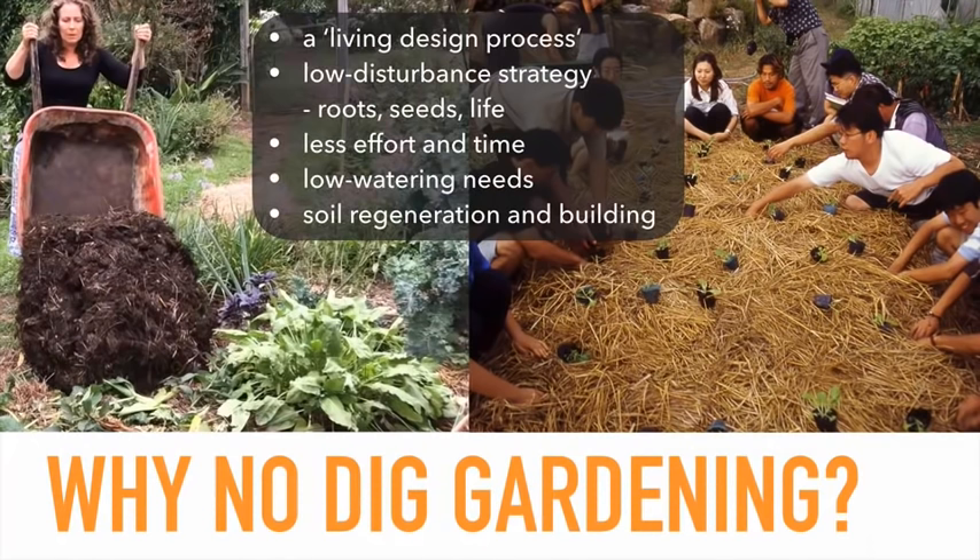Why do no-dig gardening? It's a really important strategy because it's about mimicking nature — a living design process where you identify how nature works and follow it. It's a low-disturbance way of gardening because you're not disturbing roots, mycorrhizal fungi, or other life in the soil. You're also not disturbing weed seeds, which is often a big problem when you cultivate soil and activate the weed seeds already there. This low-disturbance strategy takes quite little effort to get a really good garden happening.